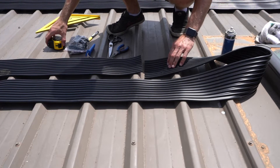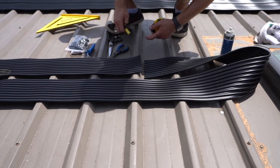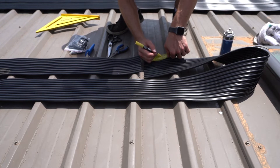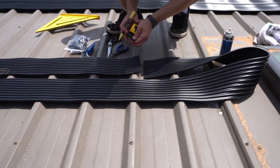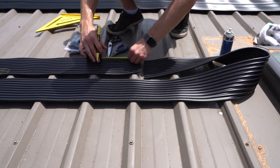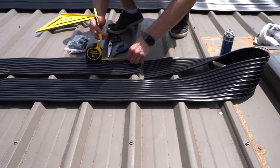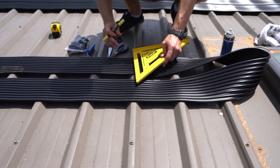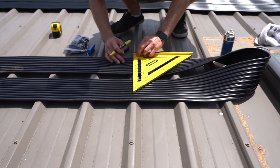Now we want to get our tape measure and measure out about 100mm from the edge in the webbing, on either tube. Using our right angle again, draw a nice straight line.